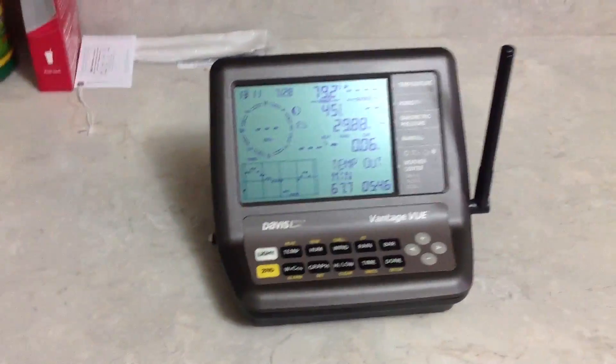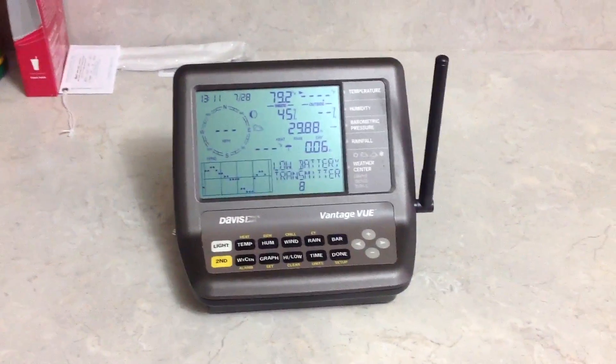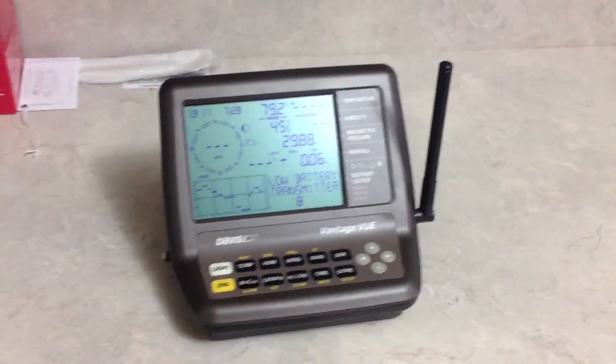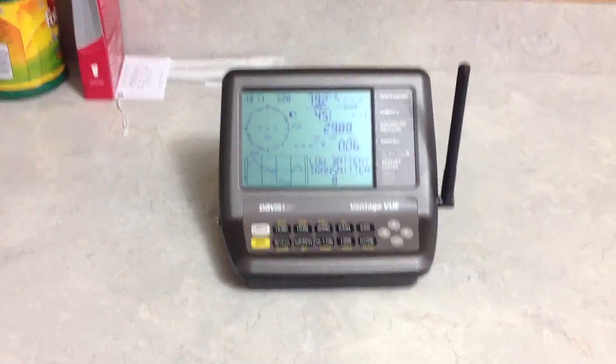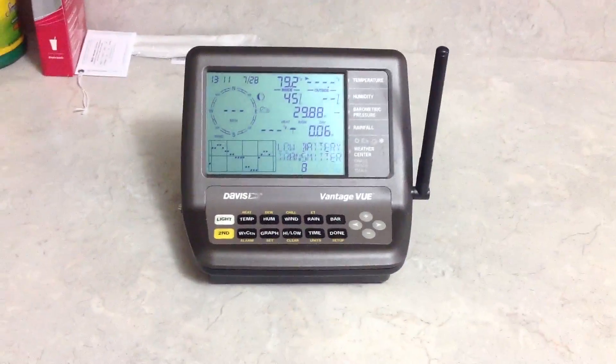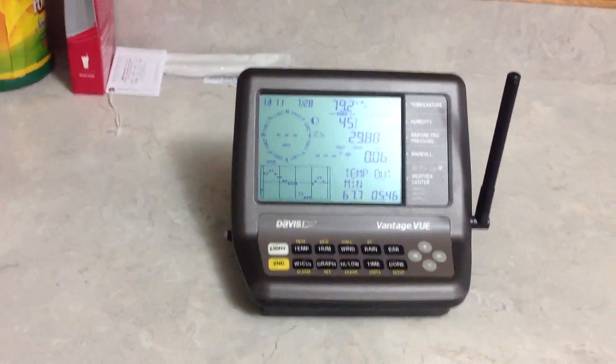Once they have diagnosed your problem and confirmed that it is a transmitter issue, they will then ship you a new transmitter. If you are still under the 1-year warranty, it is covered under the warranty and is free. If not, it is $160 plus return shipping.